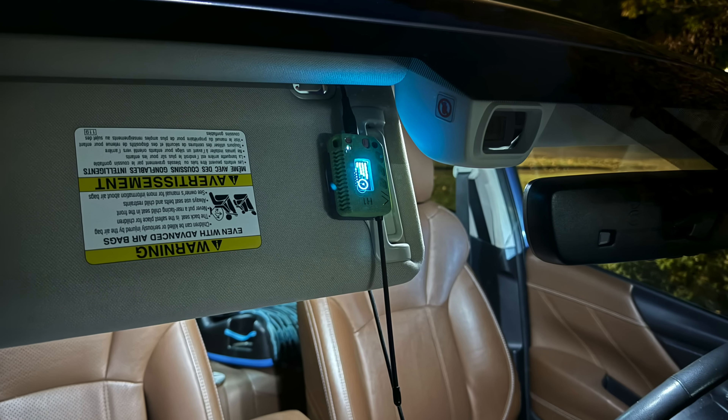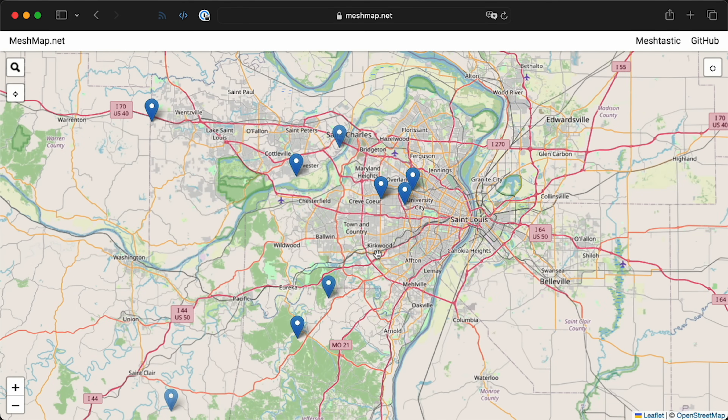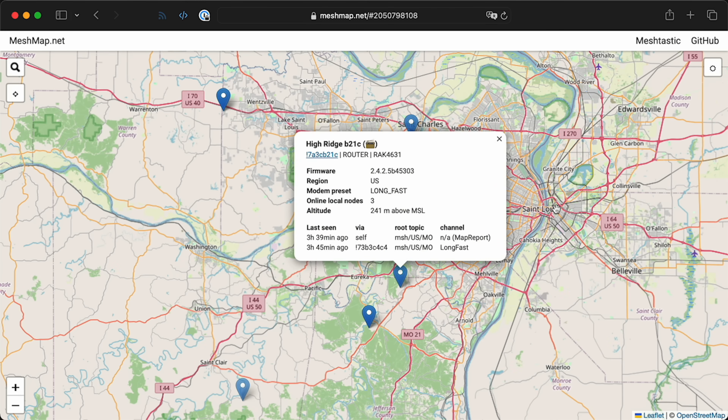Ideally you'd have a stable node placed somewhere up high. For ham radio operators who already have a mast in their backyard, you could put a Meshtastic unit up there — keep it out of the sun with a sun shade, and don't use a large lithium-ion battery in it. One of the first things I tried was putting my node on the map, but then I realized it would show exactly where I am. There are settings to give a range instead of exact location, but some people were accidentally doxing themselves when joining Meshtastic.